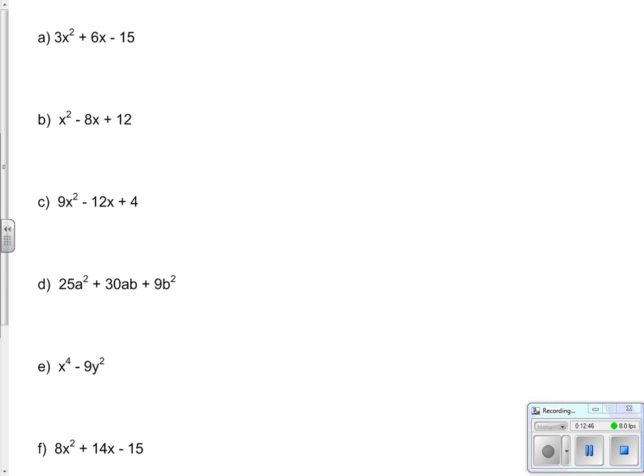First mixed example: 3x squared plus 6x minus 15. My thought process: is there a greatest common factor? Yes - 3 divides into all of the terms, but there is not an x in all three terms, so just 3. That gives 3 times (x squared plus 2x minus 5). Then I consider if there's anything further I can do - it looks like x squared plus 2x minus 5 is a simple trinomial, so I can put up two sets of brackets and undo FOIL.